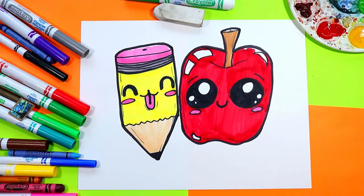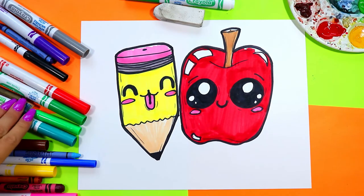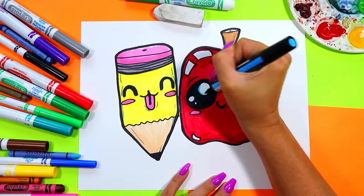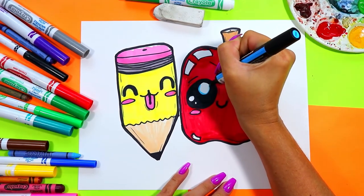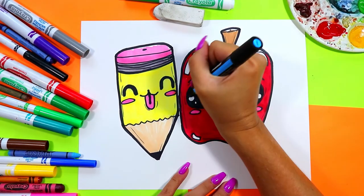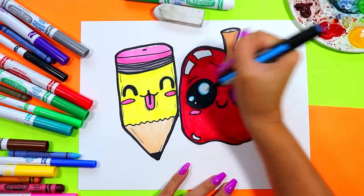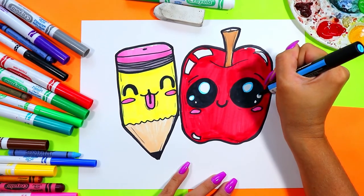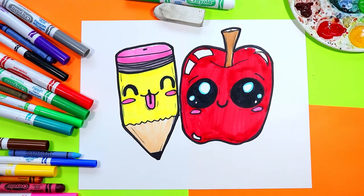To give the apple a final lovely detail, we're going to use blue and go along the inside edge of the white on the eyes — just the big ones. If it's too small we'll leave that as is, but for any of the bigger circles we're just going to add a little bit of blue. That's going to add a little bit more color and an extra element of cuteness to our drawing.